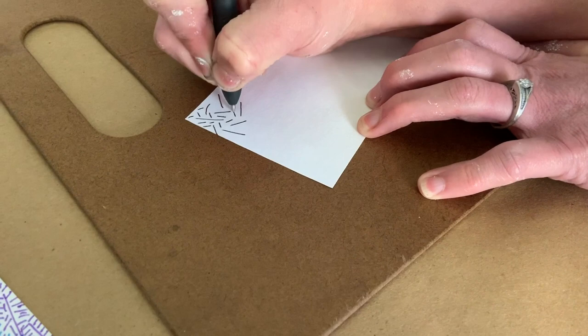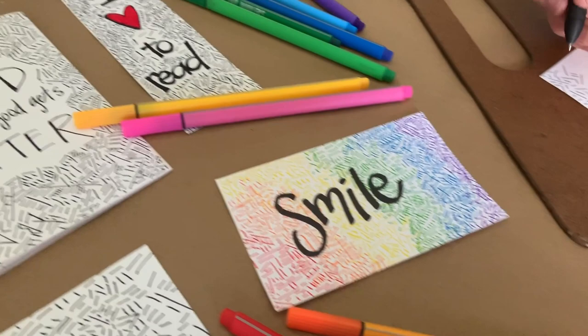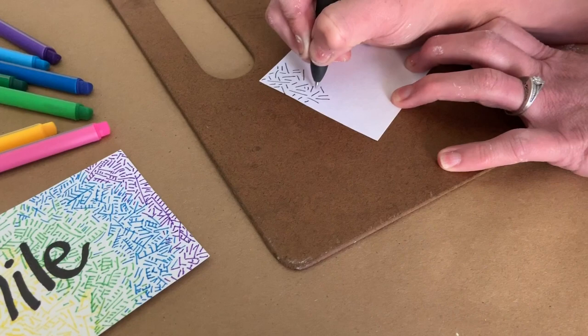They can be short or long, thin or thick, however you choose. And you keep going until you have your whole space filled. You can use this design to create backgrounds for things, bookmarks. You can start with a quote and then add lines around it. You can even draw pictures. The sky's the limit. Just have fun creating and see what cool things you can make.